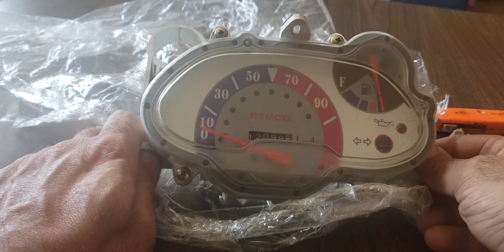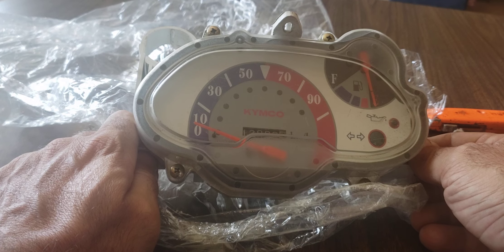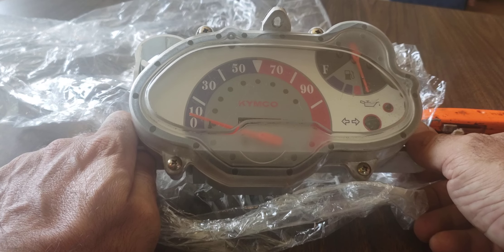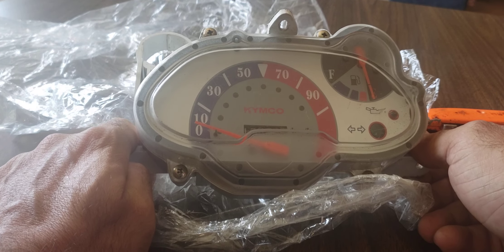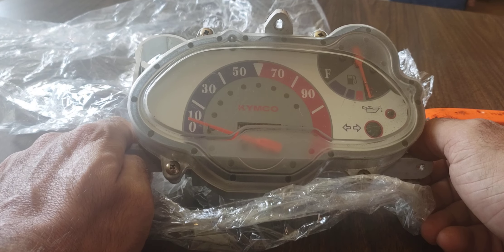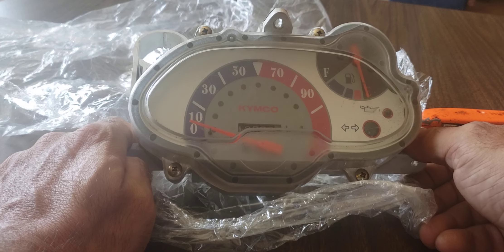Oh, I just noticed it's only in kilometers per hour. Whatever — it'll still give me a more accurate reading of my speed because it goes to about a hundred kilometers per hour, which should be around 60 miles per hour.